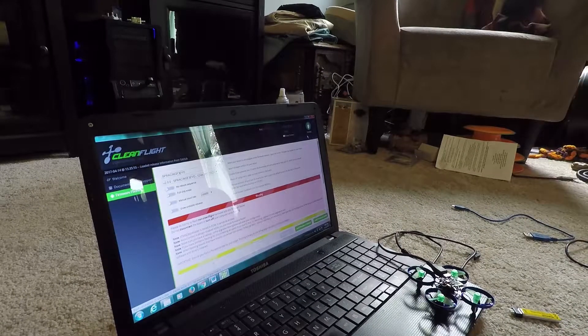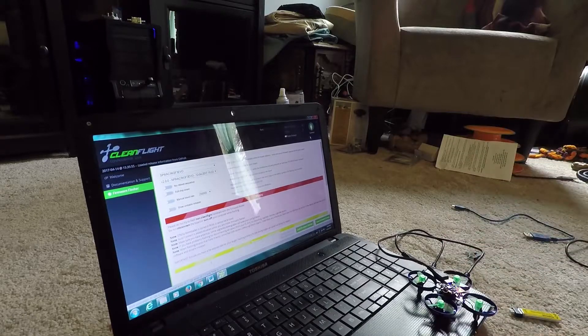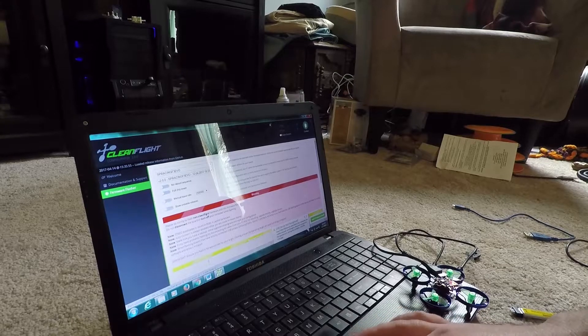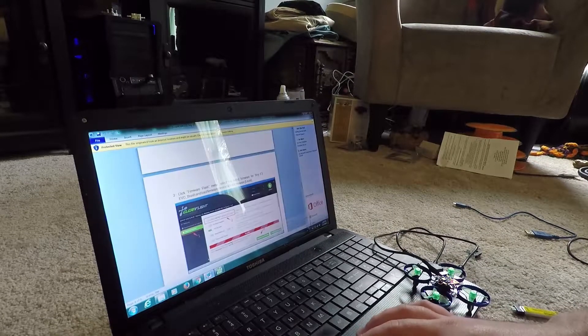Excuse the mess — we're still moving in. At this point we're going to go ahead and flash the little tiny board with the newest version of the SP Racing F3 Evo firmware.